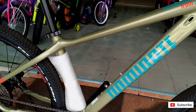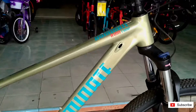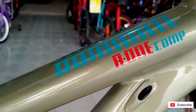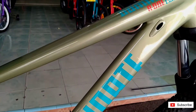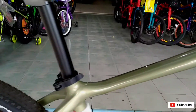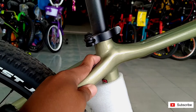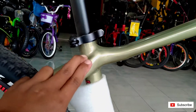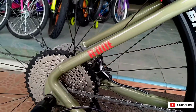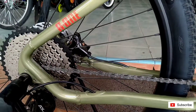Di bagian frame-nya teman-teman, ukuran M, size M. Sudah inner cable teman-teman. Warnanya bagus sekali, ada tulisan Dominate. Bentuknya sudah tidak ada las-lasan yang terlihat. Namun di bagian chainstay dibuat melengkung, dan di sini las-lasannya masih kelihatan sedikit.